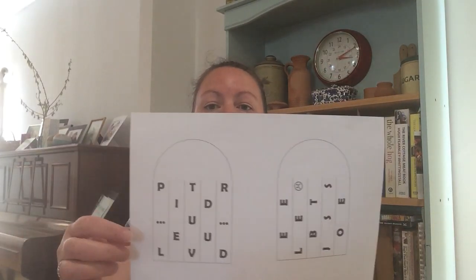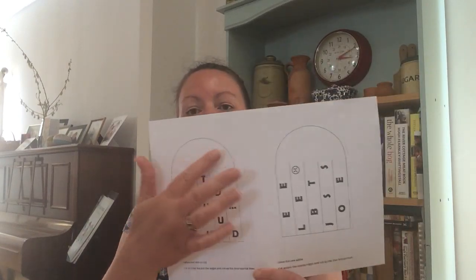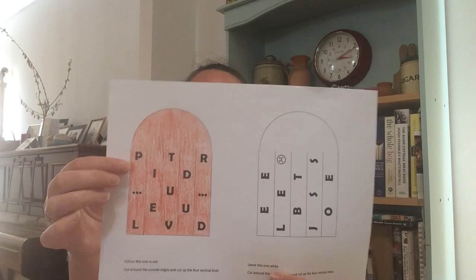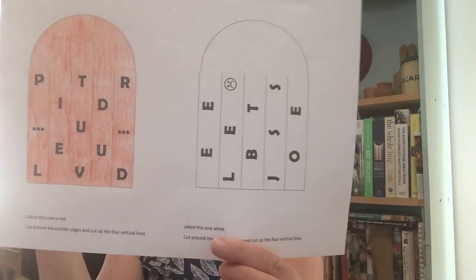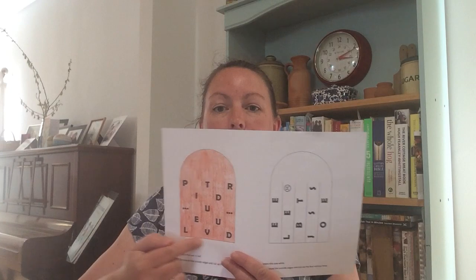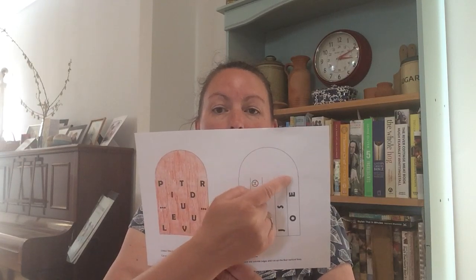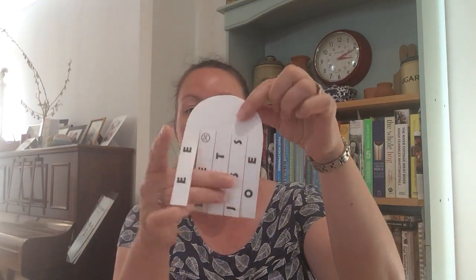Once you've got your printout, you'll see it says underneath to colour this one in red. So I've done one here — you want to just colour one of them in red. The one with the P at the top, the letter P, is coloured in red. You can see there's lots of letters on there. If you're very clever, like one of my sons, you'll be able to work out what our code is going to spell. Once you've coloured in that one red, you're going to cut round each of these shapes, and then you're going to cut the vertical lines — not all the way to the top, just to where they stop. So you'll end up with something that looks a little bit like a jellyfish: one in red, and one in white.